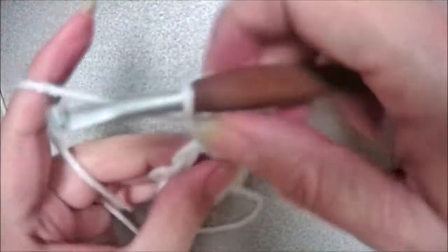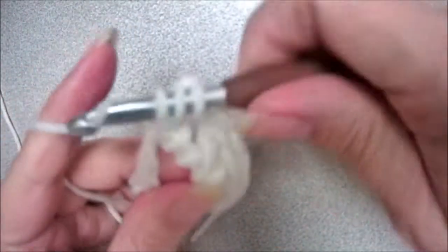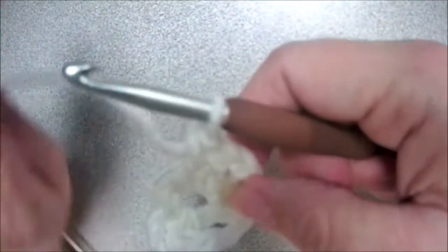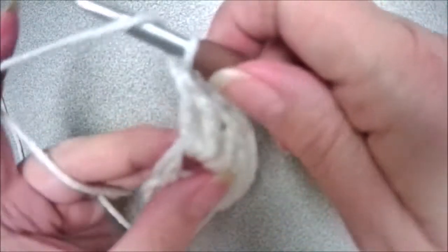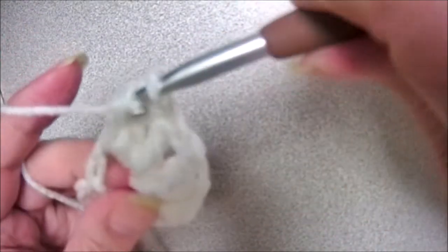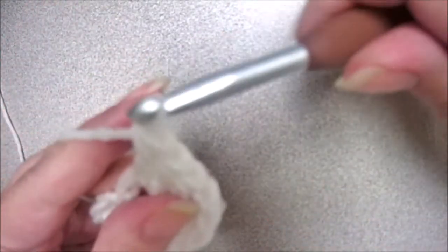We're going to put two more. Yarn over, insert your hook, yarn over, pull up a loop, yarn over, pull through two, yarn over, pull through two. Then one more — yarn over, insert your hook, yarn over, pull up a loop, yarn over, pull through two, yarn over, pull through two.